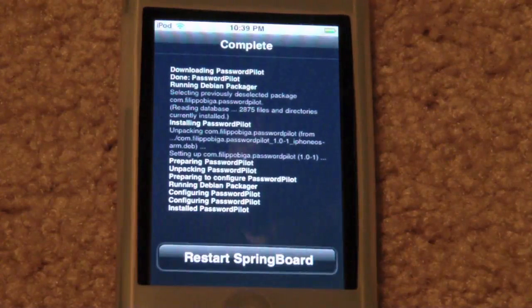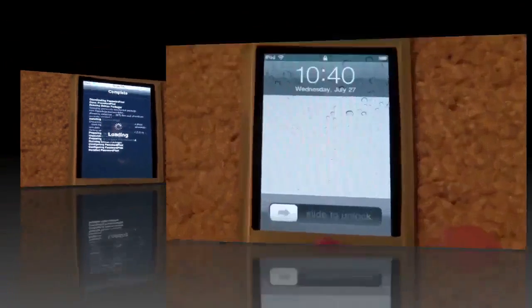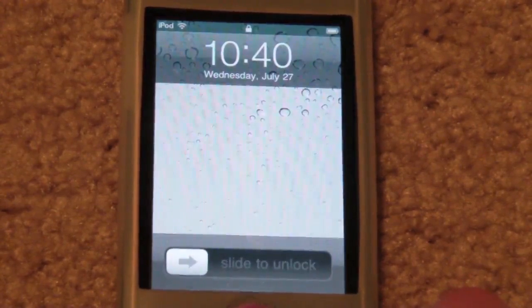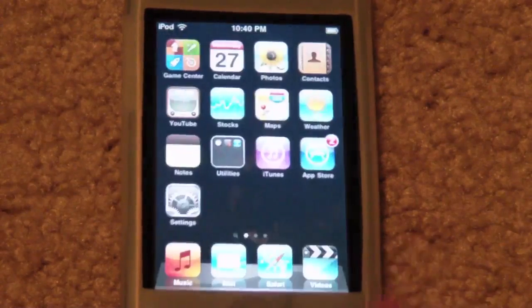So once you go ahead and install, you're going to restart your springboard, and I'll be back when this finishes up. Alright guys, I'm back now. Before we get into this video, I want to say that I'm sorry for the lack of content. I said I would put out a whole bunch of videos at the beginning of summer, but I've just been more busy than I thought. Sorry for that, but let's get into this video now.